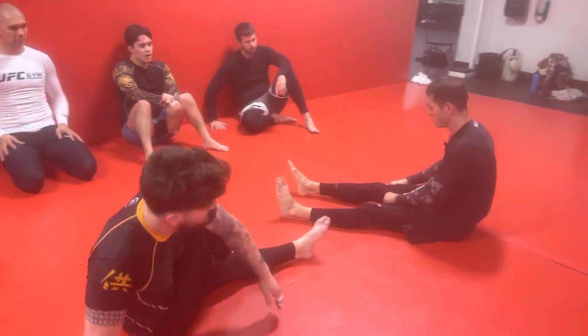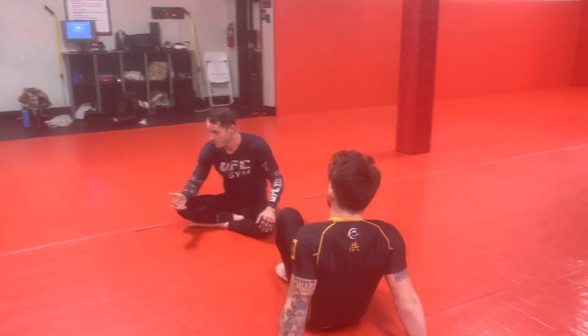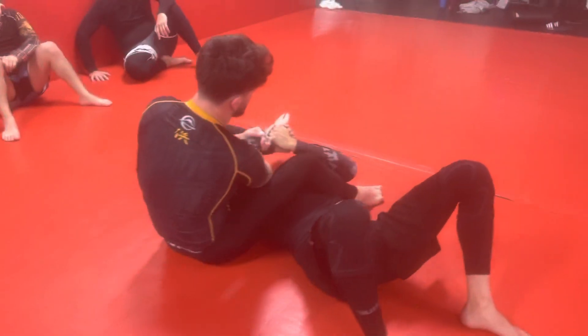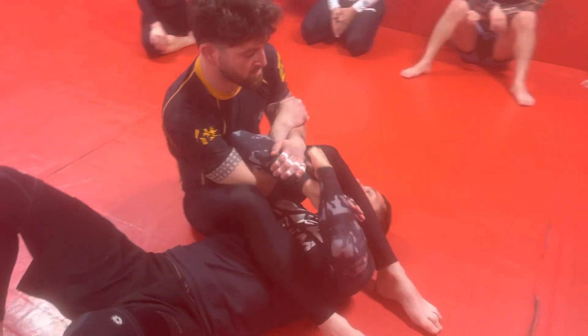We are from the spiderweb position. This one's going to be a pretty good one because it just feeds into an escape that we already know. So we already did the hitchhiker from here, which is a good one to do if you're here. This one we should try to do the one we're about to learn if we're here.